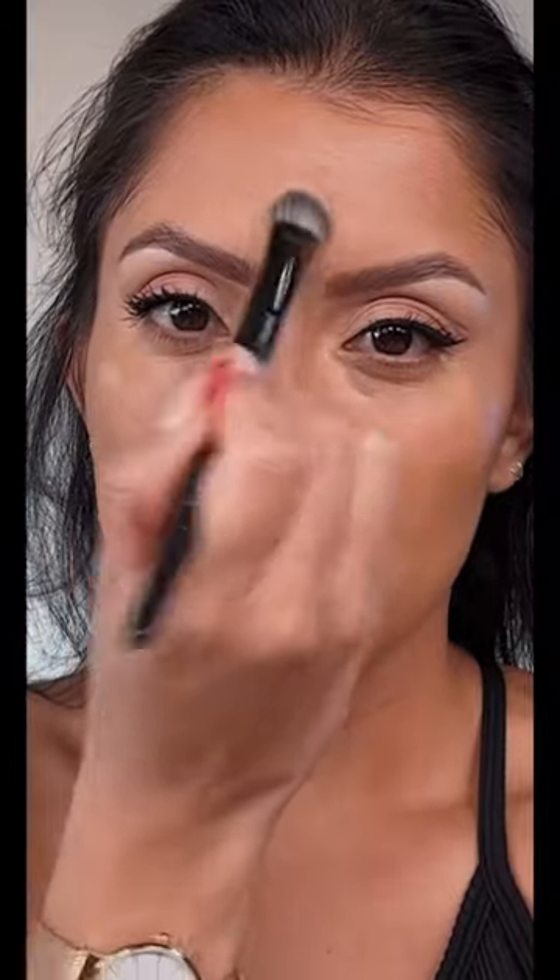I'm blending it with my Sephora brush — you know how much I love this one, it's the Sephora 71 brush. This is how it looks, and I just love it because it's full coverage yet natural.